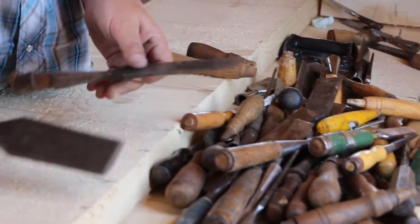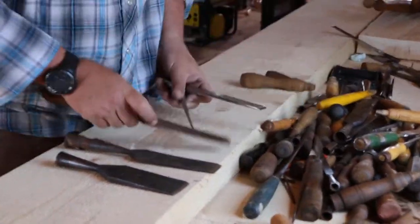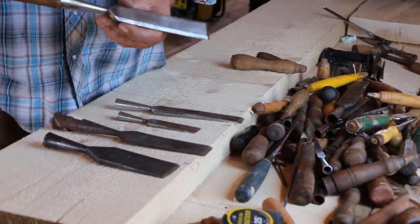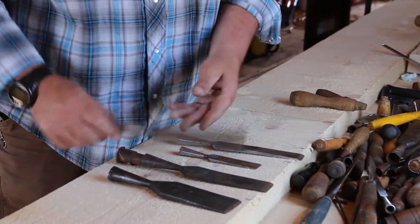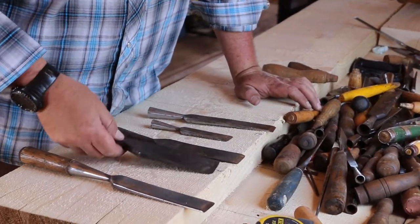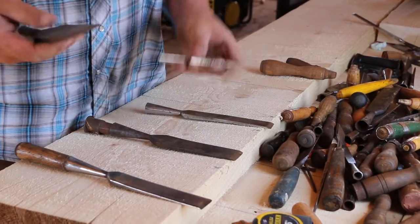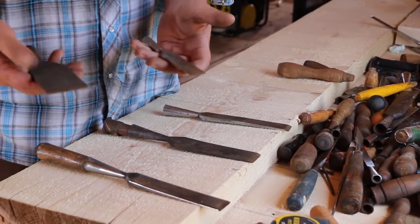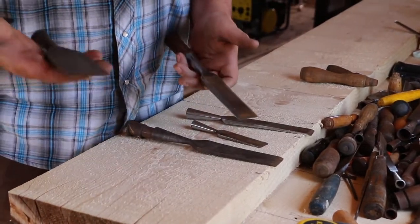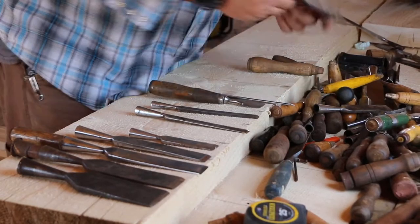What do we have here? Beautiful! Here's the thing I always tell people — the handles are inexpensive and easy to make, but the steel, especially good old steel that's got good carbon in it, that's heavy duty. You can feel it. This one's a lot heavier piece of steel.